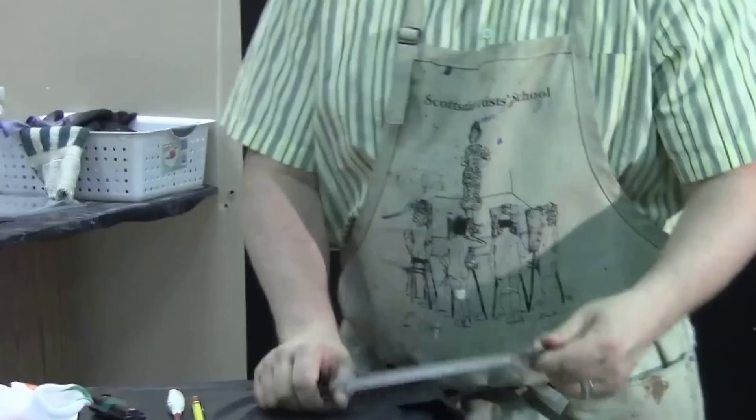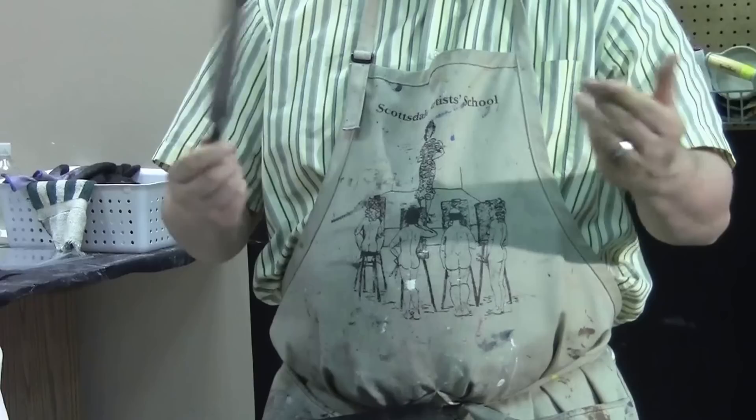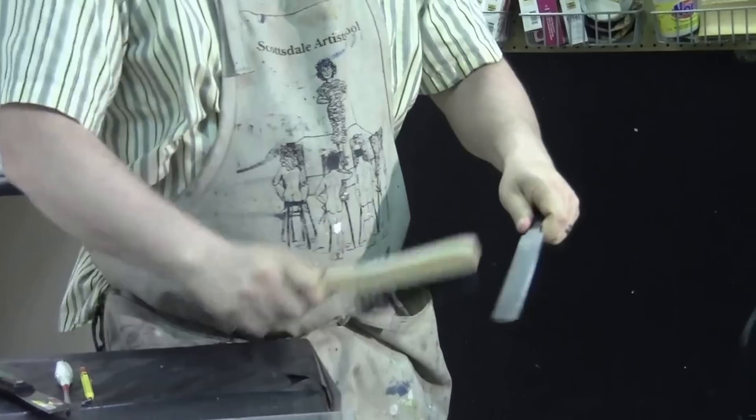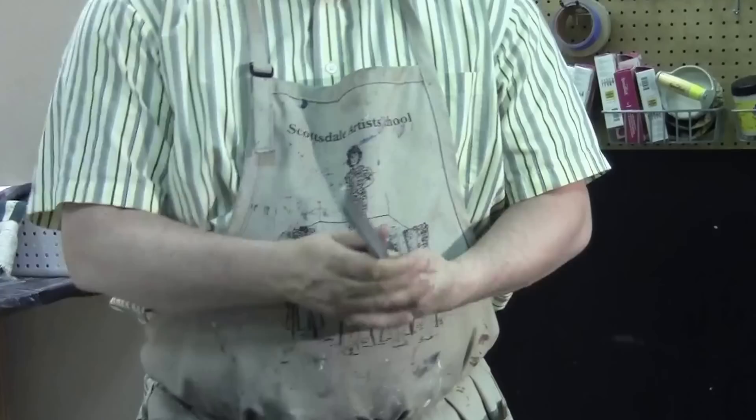We want to do our best to preserve them so we don't have to order them again — hopefully we get them to last a little bit of time before we have to reorder. This is just a regular file you can find at a hardware store like Home Depot. As they get clogged, you can use a steel brush to clean out those cross-hatch sections on your file.